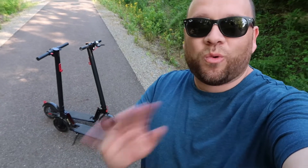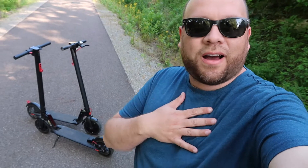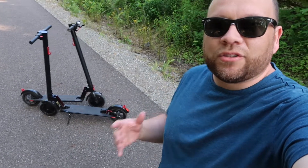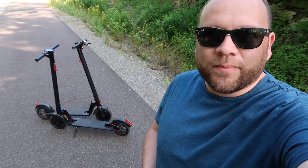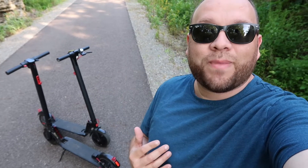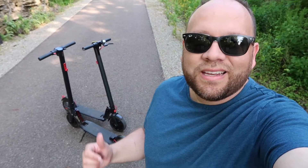I do not work for GoTrax and they did not send me these. This is my honest review as a consumer who bought these and is giving genuine feedback. If you're interested in getting these scooters, I'll have links in the description below of where you can buy them. Thanks for watching — hopefully this was helpful in deciding if these are the scooters for you. If you found it helpful, throw a thumbs up on it and subscribe to my channel. I make tech videos all the time and I'd love to have you back. Until then, get out there and be creative.